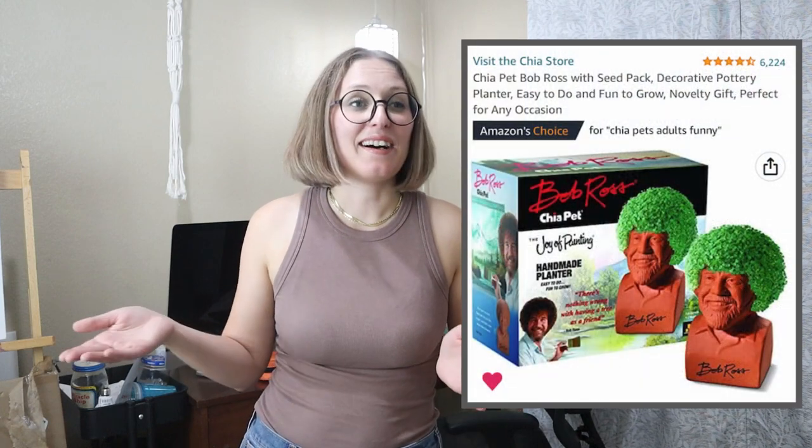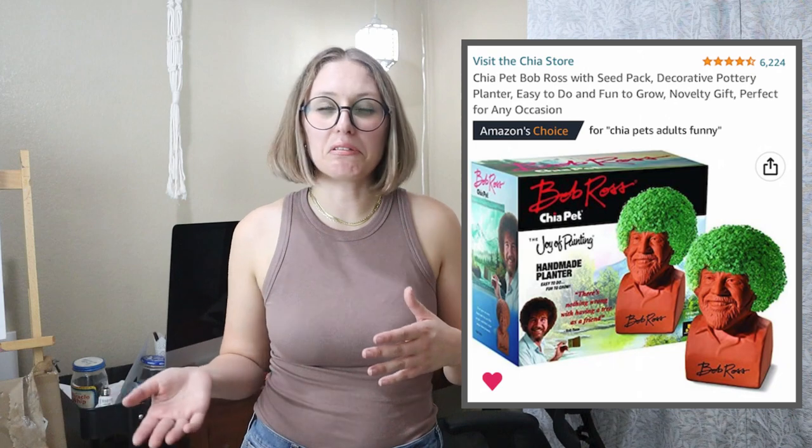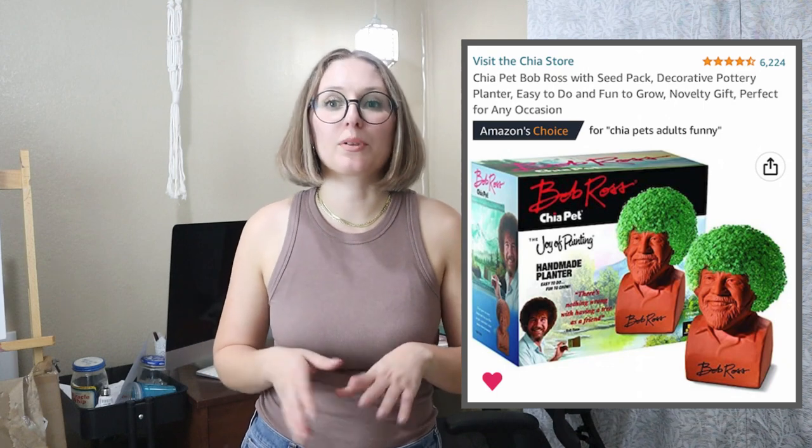Another idea is a Bob Ross Chia Pet. This sounds really silly, but a lot of artists like Bob Ross — even if they don't like his artwork, they appreciate his general demeanor or technique. At this point he's kind of become a meme. There's a Chia Pet of Bob Ross, so if your friend likes art and plants — or even just thinks it would be funny — it's a fun one. The chia grows into Bob Ross's afro, which I thought was really funny.